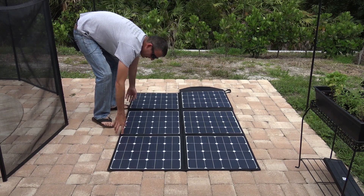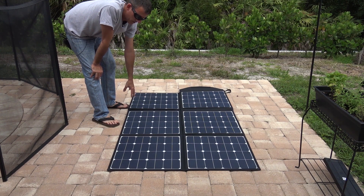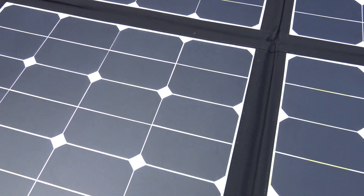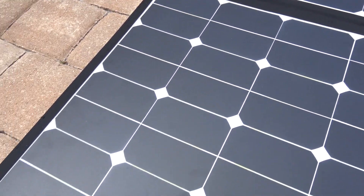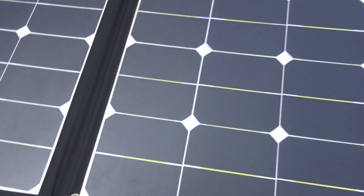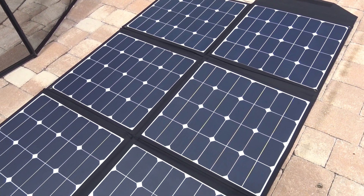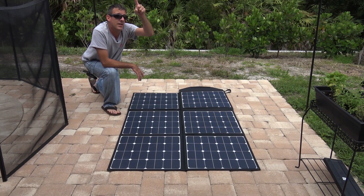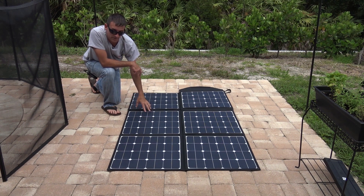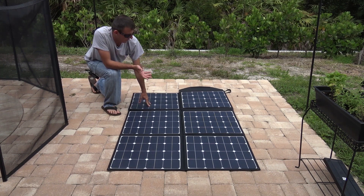Let's take a look at this — it's pretty cool. This is six cells, monocrystalline, monocrystalline being the highest efficiency. It's got eyelets in the corners and the sides, so you can hang this on an RV or hang it in a tree. It gets up to 90% efficiency even on flat ground, even if it's not facing directly at the sun. The sun right now is about overhead, so I'm probably getting most of the efficiency just laying like this, but you also have the ability to prop it up in your situation.